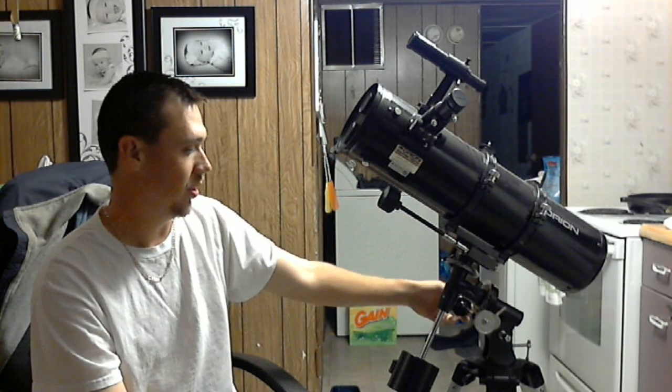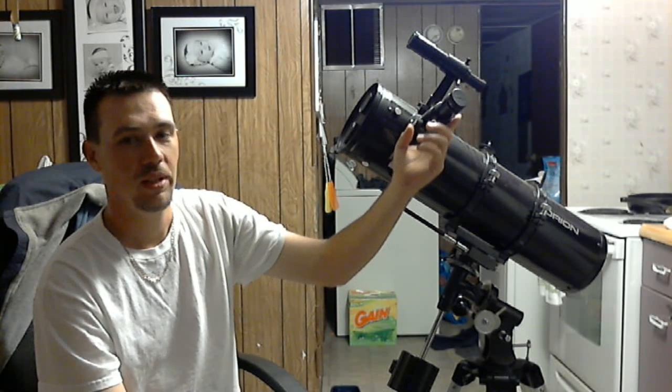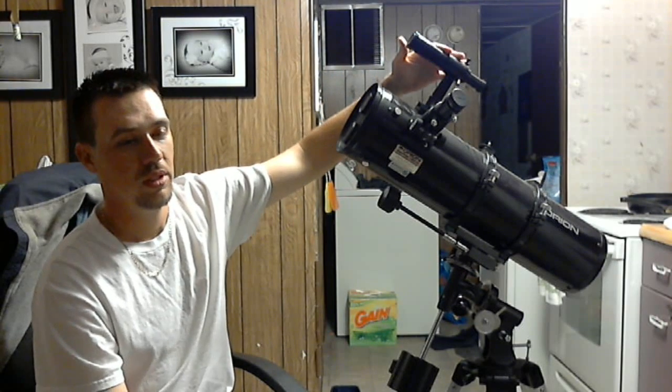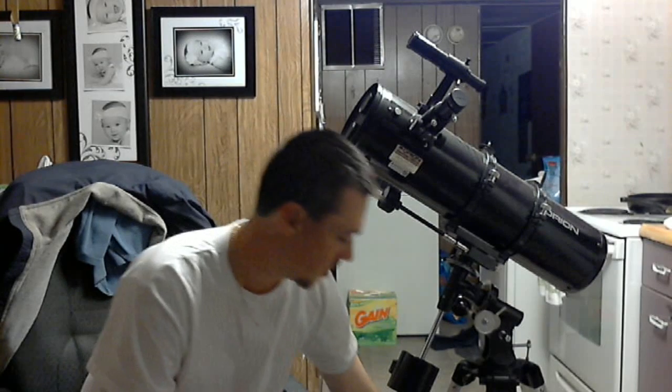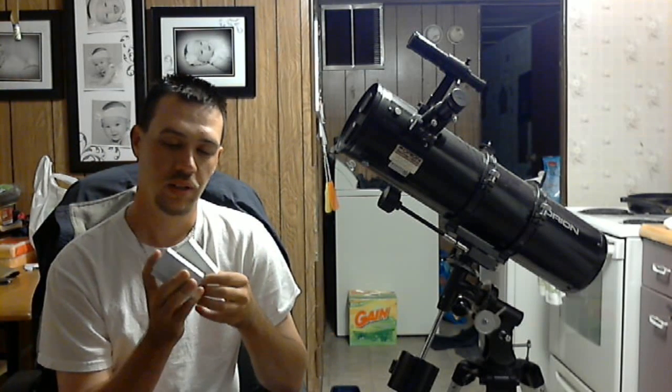So this is the Orion Space Probe 130 ST EQ, and this one has the gesture knobs to let you know where you're at. You've got the eyepiece and it's got the finder scope, which is real handy. On this particular telescope it came with a 10mm lens and it came with a 25mm. Both of these are fairly good lenses.